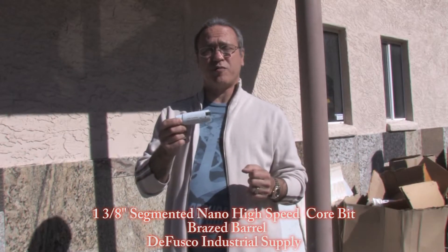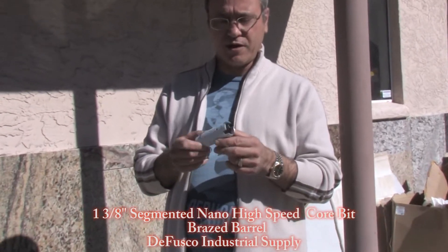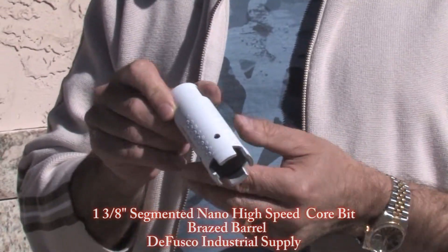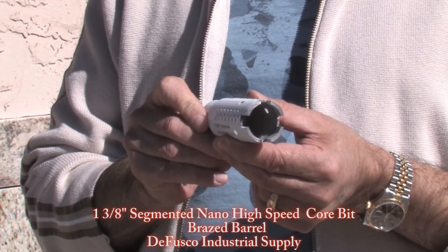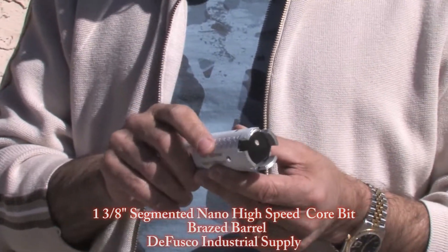This is our newest high-speed Corbett from Nano. It features a high-speed four-segment bit. It's got diamond brazing both on the outside and on the inside of the barrel for faster, cleaner cuts and smoother holes. I'm going to test it out right now.